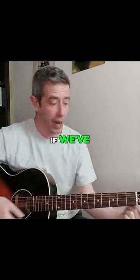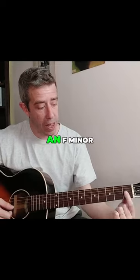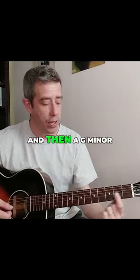You just got to follow the alphabet. If we've got an E minor, we're going to have an F minor and then a G minor.